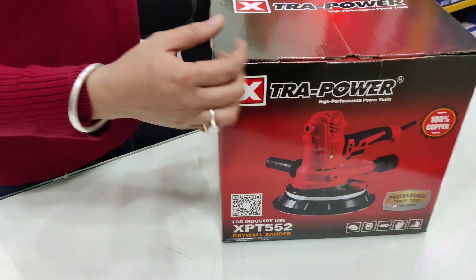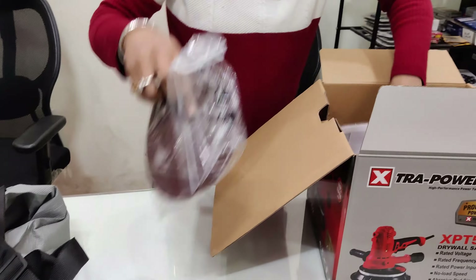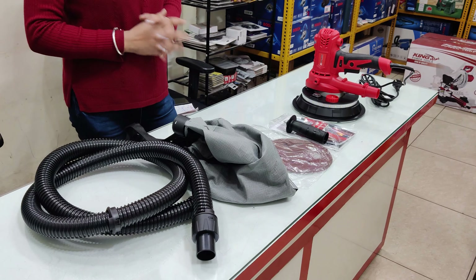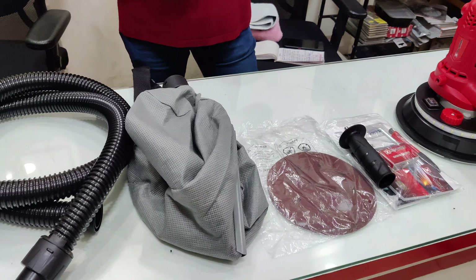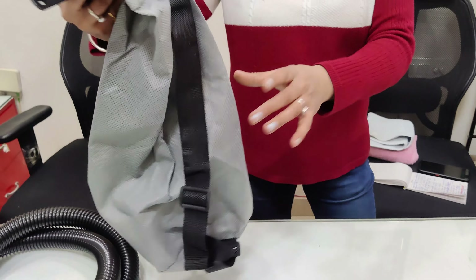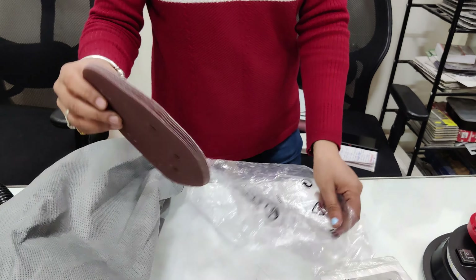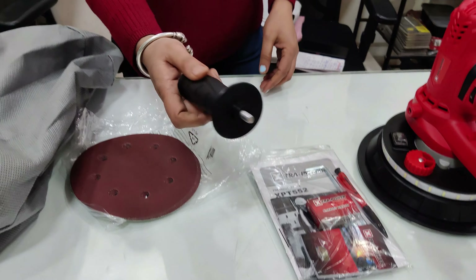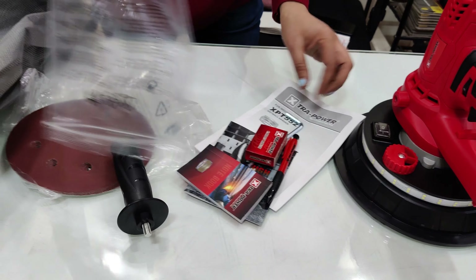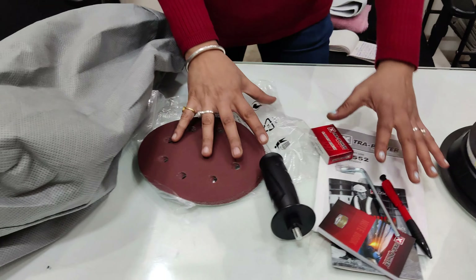Let's open the box. In this box, you will get all these attachments. This is the hose pipe, and this is the dust bag — you can see it is good quality. You get 6 velcro sheets of 180 mm. This is an auxiliary handle. You also get a user manual, a diary, a pen, and an allen key. Let me show you all the accessories.